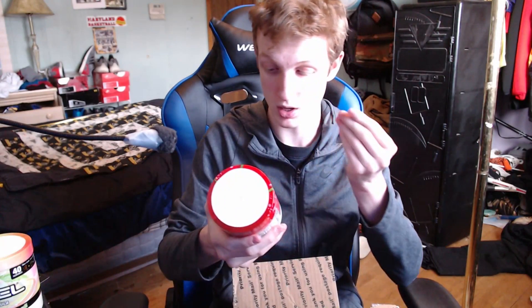Then we got the Sour Cherry GFuel. If you guys like cherry — it kind of tastes like a Jolly Rancher. If you guys like anything sour, you're gonna love this flavor of GFuel, it's crazy good.